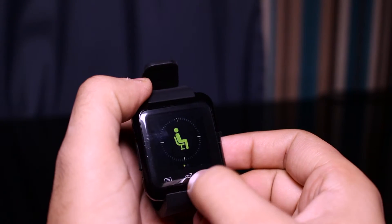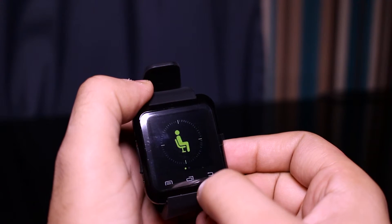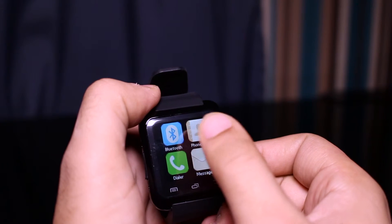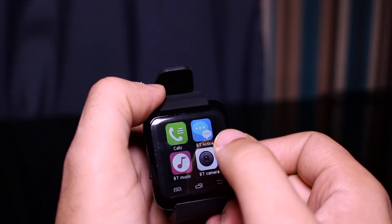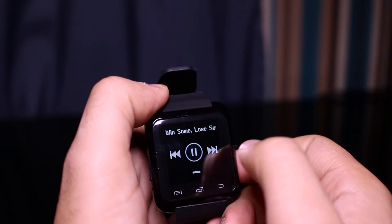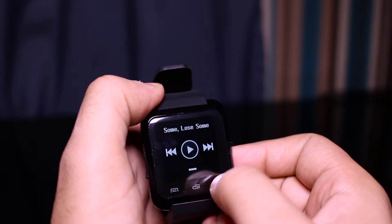Here you have a reminder for the system — you can set it here. Going back to the menu, we've got messaging, the phone book, and you can call someone. We've got the call list, and you can change the music from here — play a song, adjust the volume, and change the song.